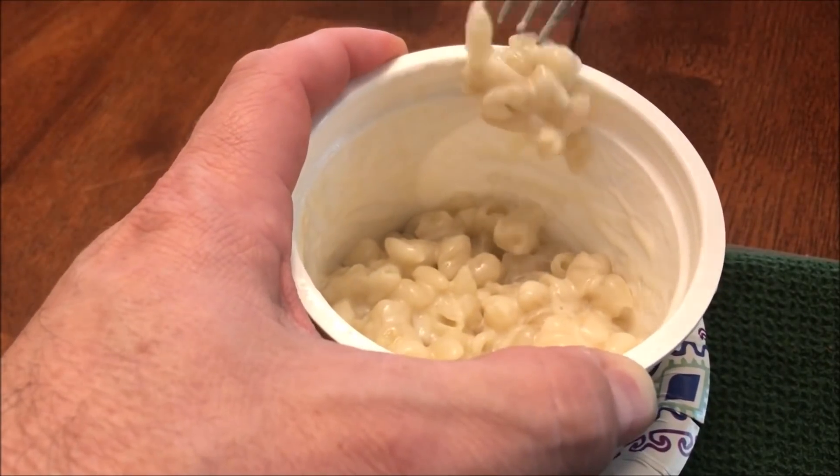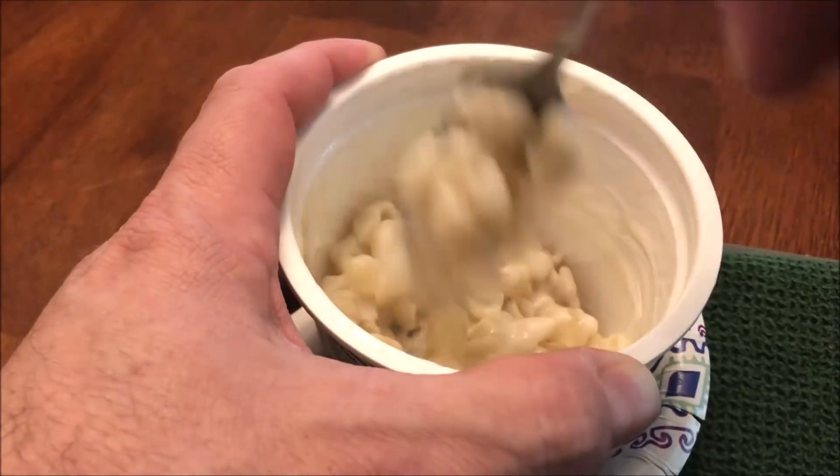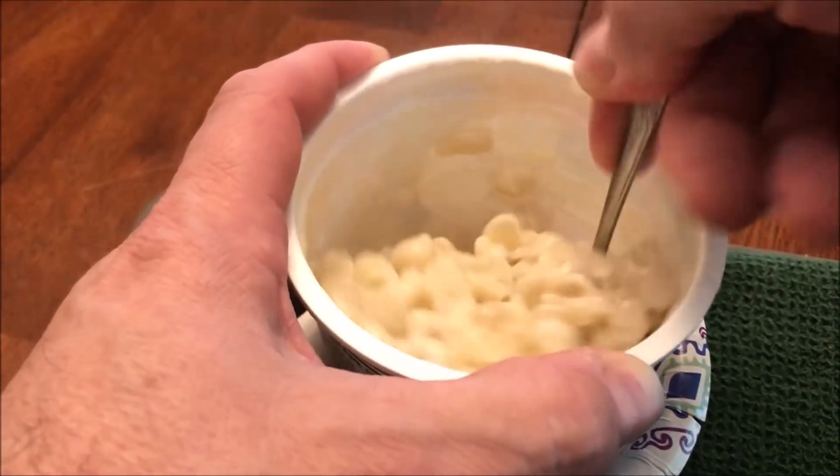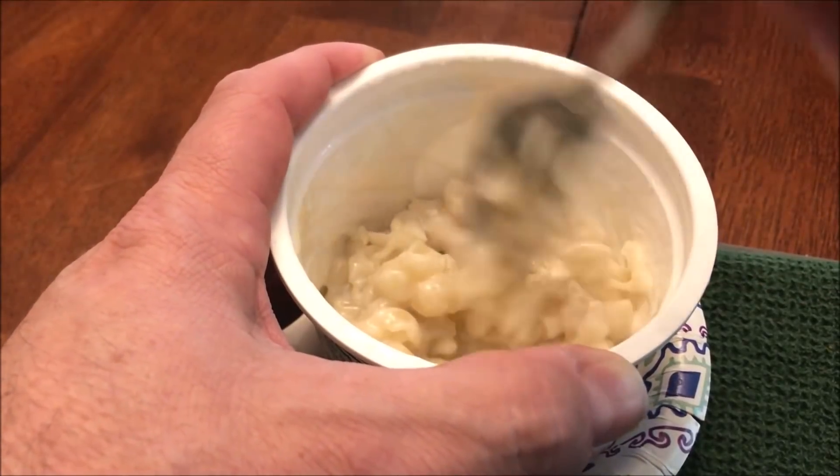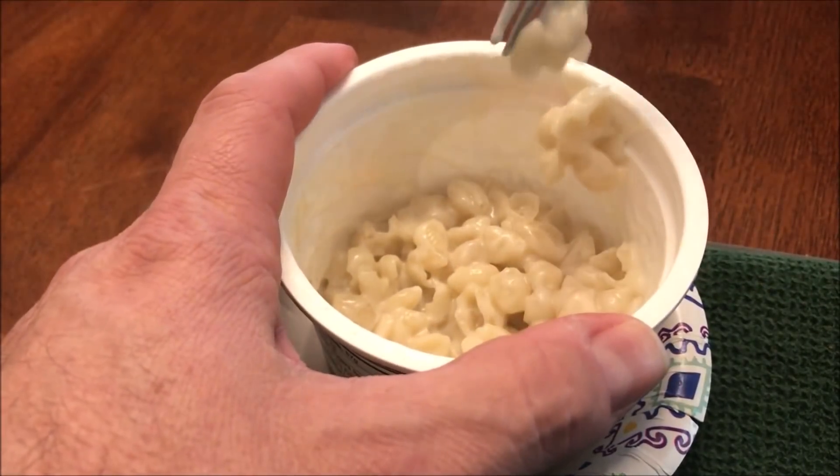It is a kind of sticky pasta. I would say if you cooked it just a little bit less than three minutes — I did it literally just three minutes — it depends on your microwave. My microwave, I think I could go just a little bit less.